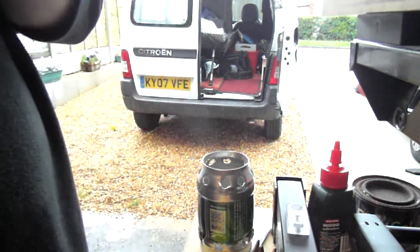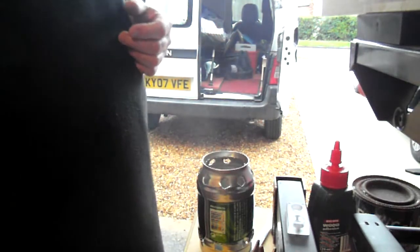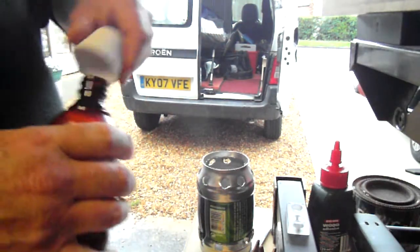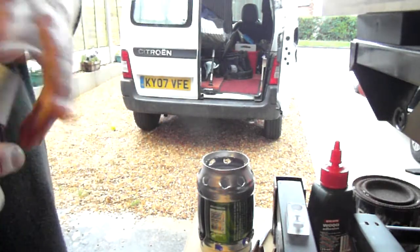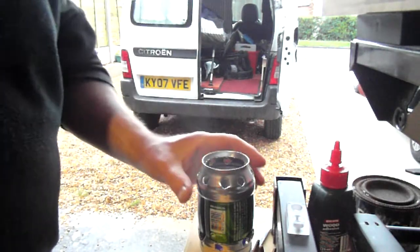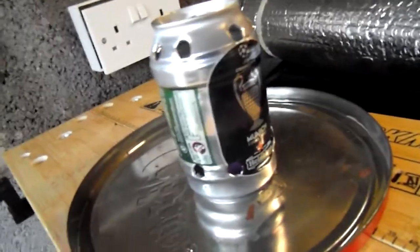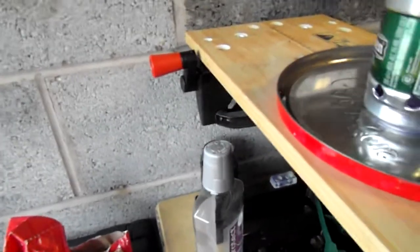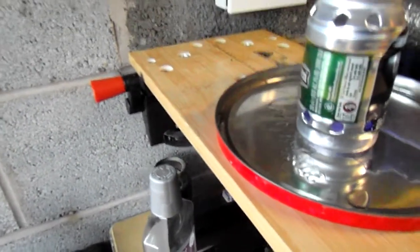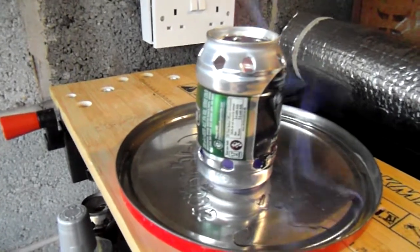Then what you do is pour in the methylated spirit until it's just below the holes there — I've actually overfilled that a bit. Place it on the tin plate, and then just light it. It'll burn off what's on the outside and ignite what's inside the tin. Because it's a new tin, there'll be a bit of smoke as it burns off the paint and the liner inside.